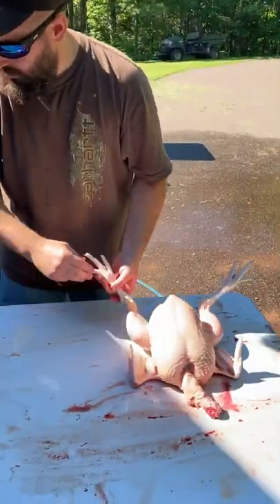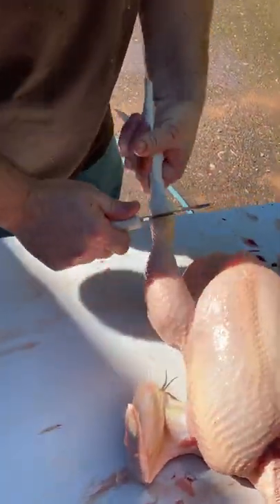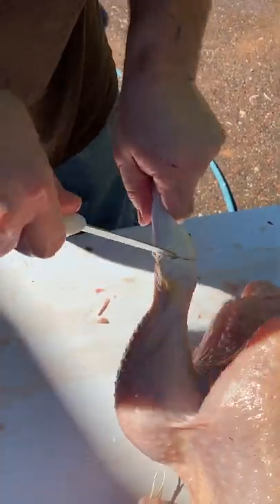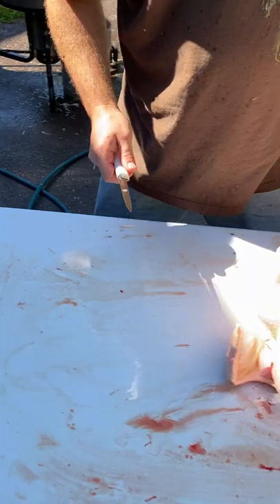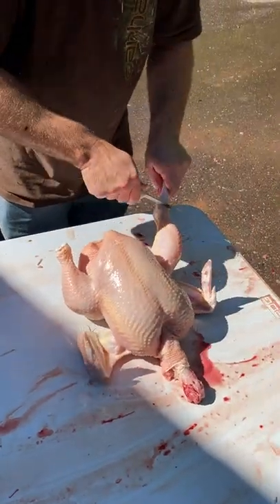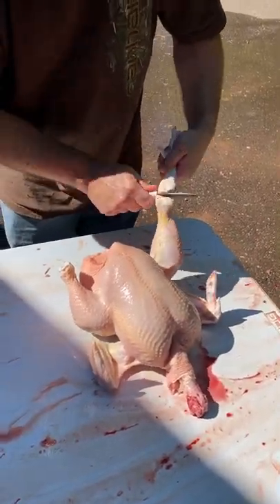The first thing I do is take the feet off. I start by making a score like that, and you really shouldn't touch any bone. Your knife will stay sharp for a long time when you're cleaning chickens the right way.